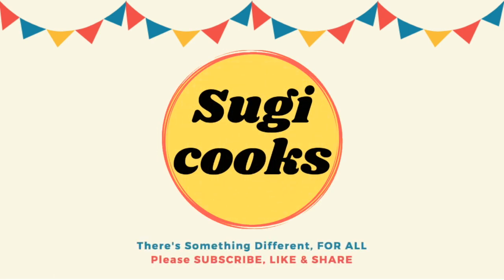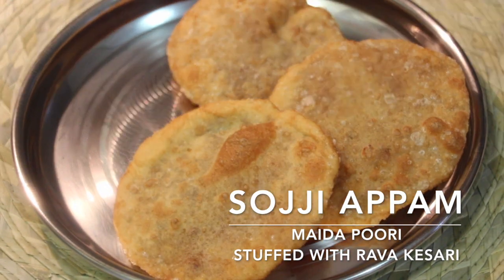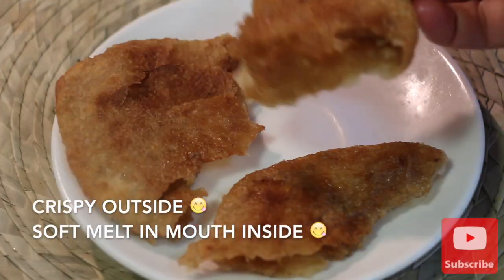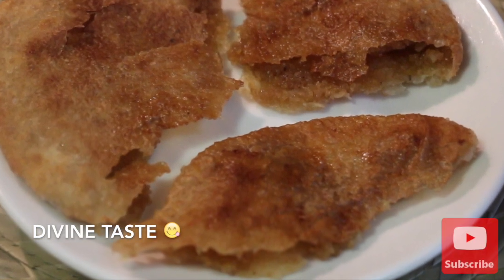Hello everyone, welcome to Sugi Cooks. In this video, I am going to share how to prepare the traditional soji appam, which are maida puri stuffed with rava kesari. This is a famous street food, very unique to Madurai. It has a crispy outside and melt-in-mouth sweet inside.